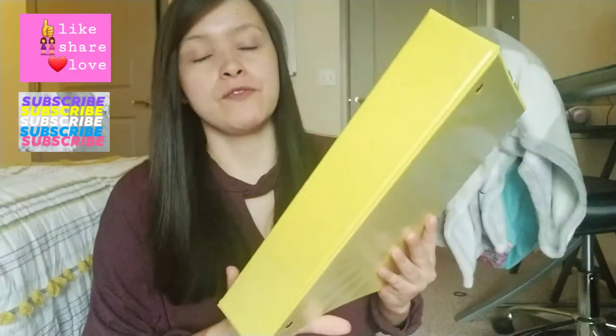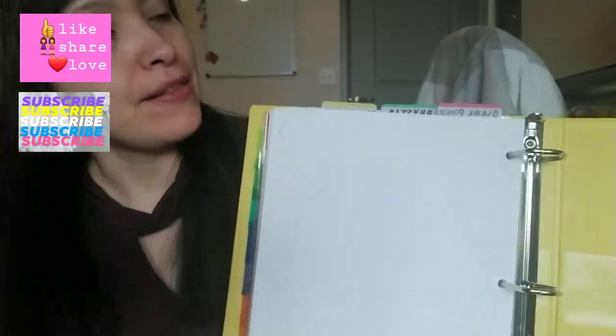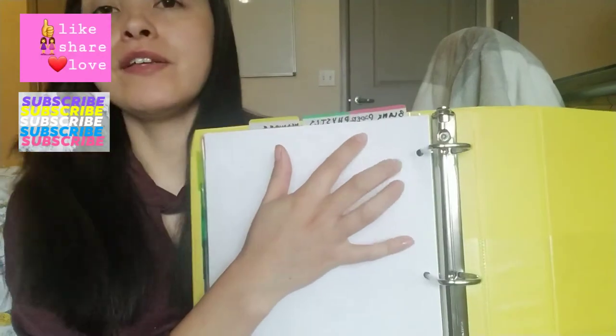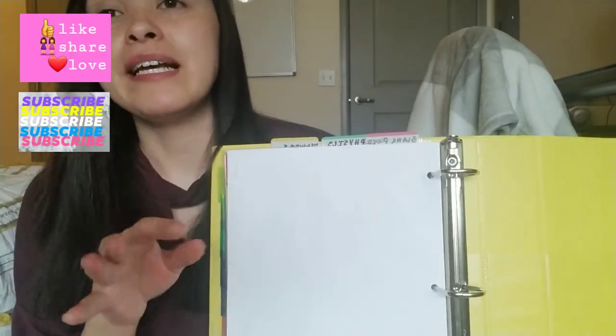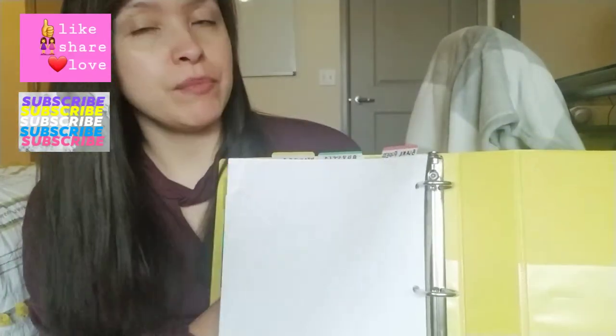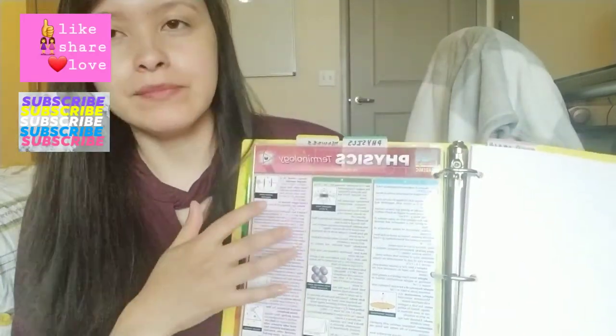This yellow one I'm going to be using for my calc-based physics. This is what it looks like so far — it has two pockets in the front when you open it. I like to use these labels; I will label everything. My blank paper will usually always go in the front of any binder, and then with tabs it's so easy to just pull the tab and go to your next section.